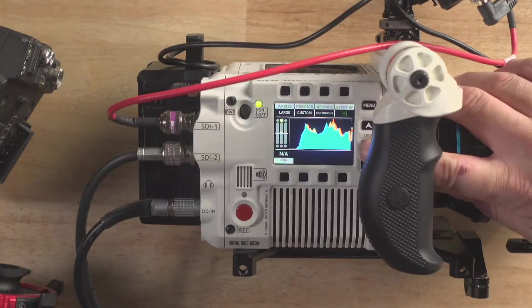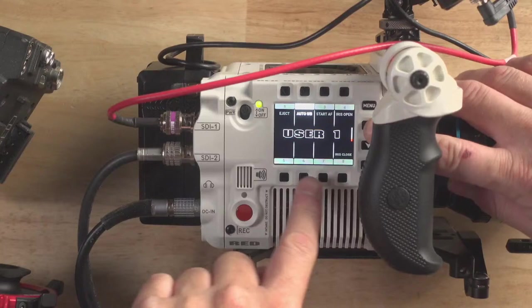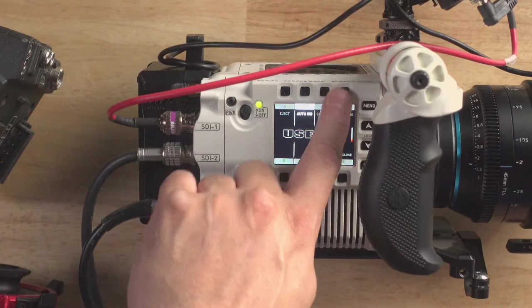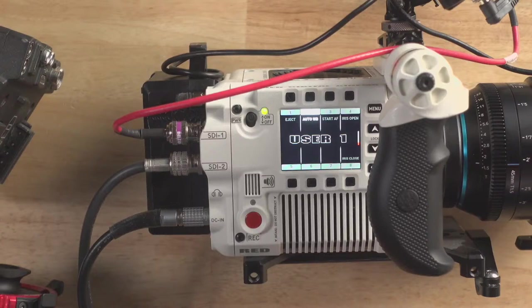There are pre-set quick menus but you can also set up your own user menus — User 1, etc. I've programmed in iris up and down. When you first power it up, you hit the up arrow to get to your custom menu, and I've got my finger memory going so I can reach around the side and tap iris up and down. It's a cool menu system.